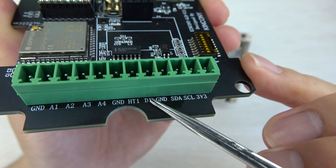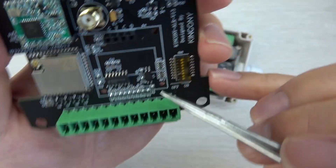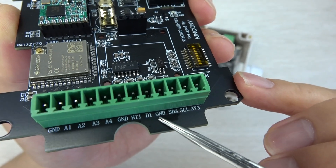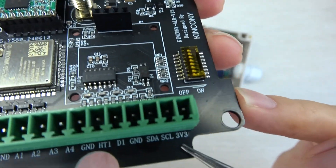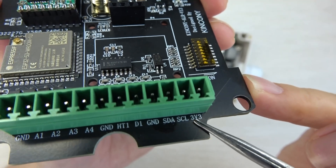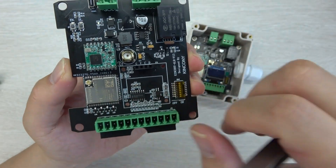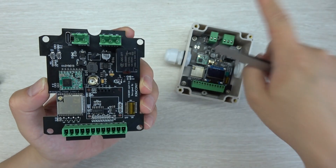D1 is the digital input. It is designed for long distance and you can connect any dry contact sensor. And X10 is the I2C interface — you can see SDA and SCL, with 3.3V and ground. This board uses LoRa via the ESP32, and we have written Arduino source code for both sender and receiver.